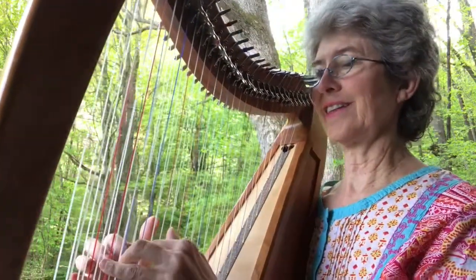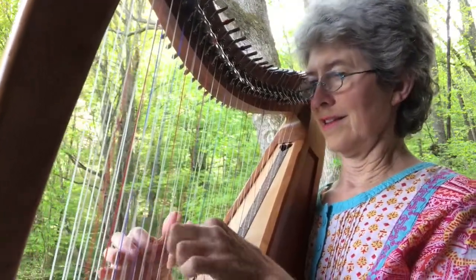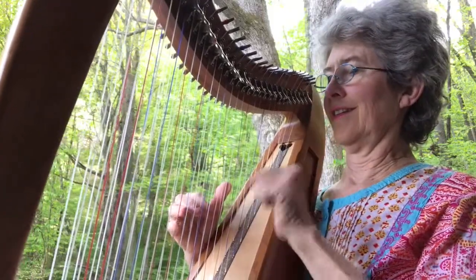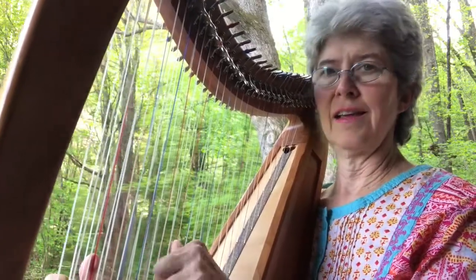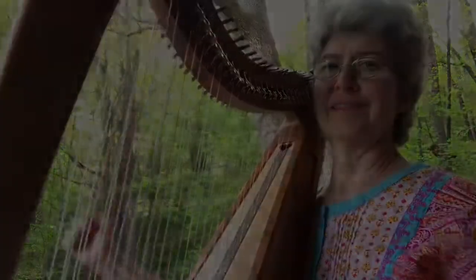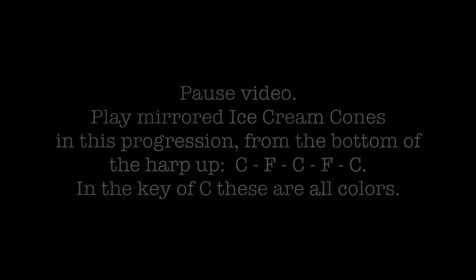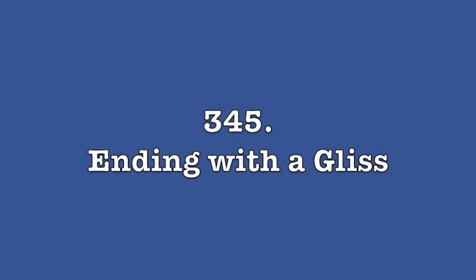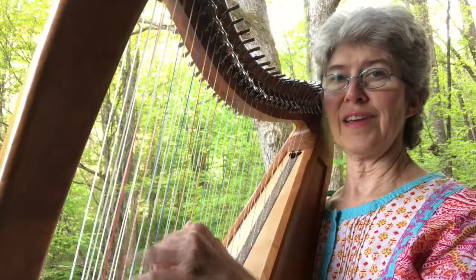Here's what it's going to sound like. At the end, I did a 1-5, 5-8 to end it.